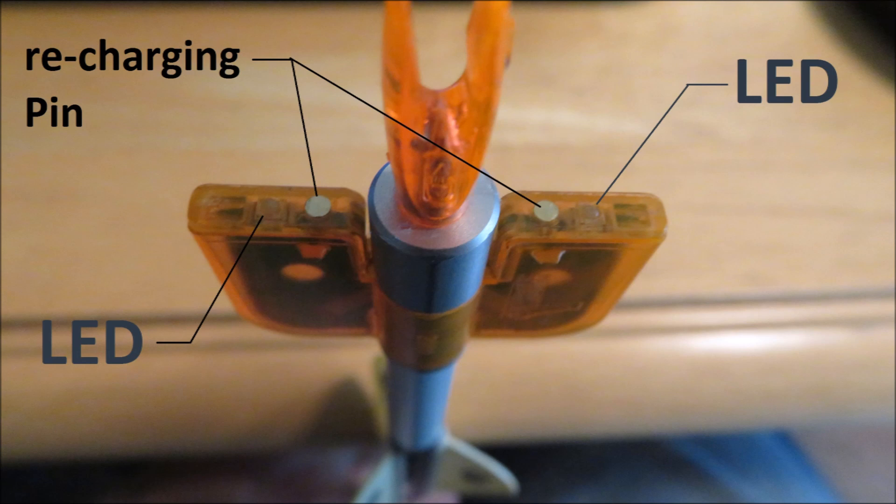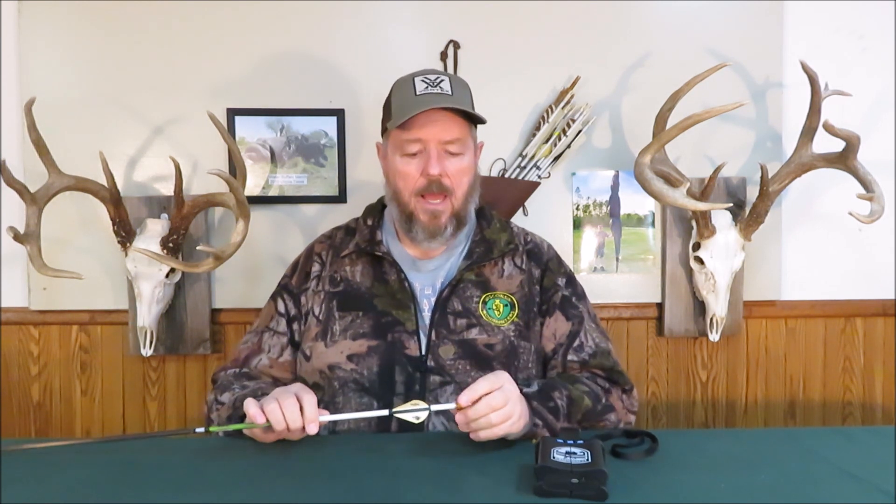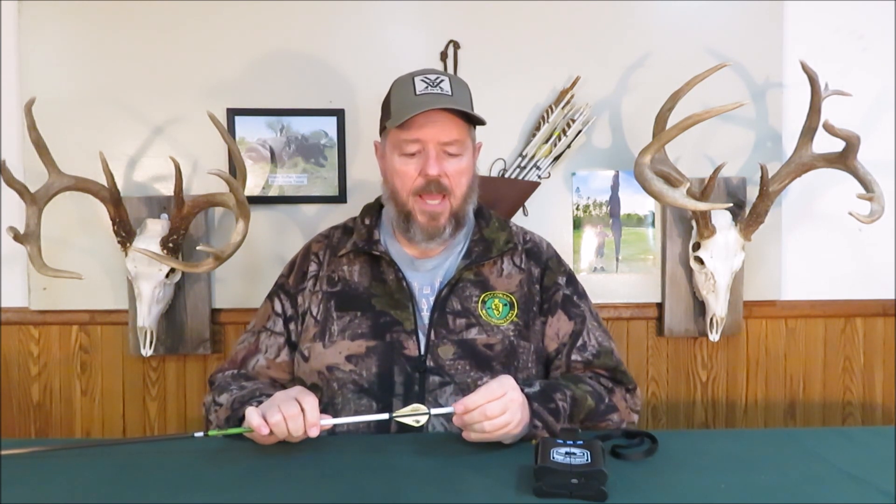Most lighted knocks have a single LED, but this one's got two super bright LEDs. On top of that, it illuminates the entire clear plastic housing, so this whole orange plastic becomes a tremendous beacon serving as a visual — there's my arrow, there's the animal, I can see it. But it also acts as a telemetry device.